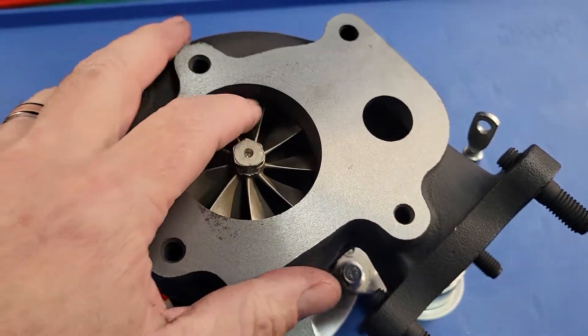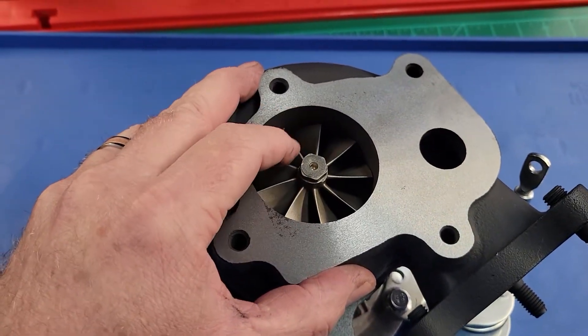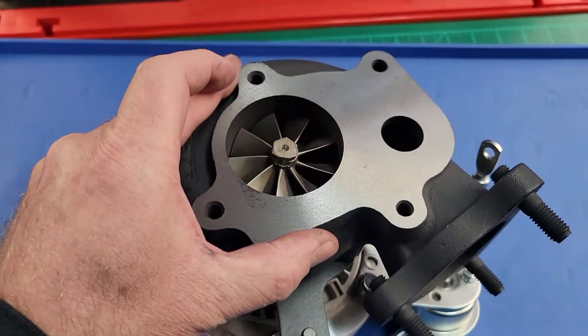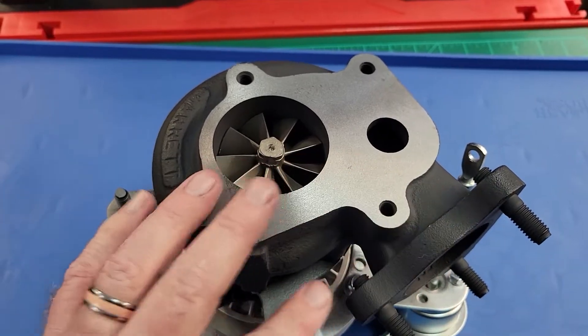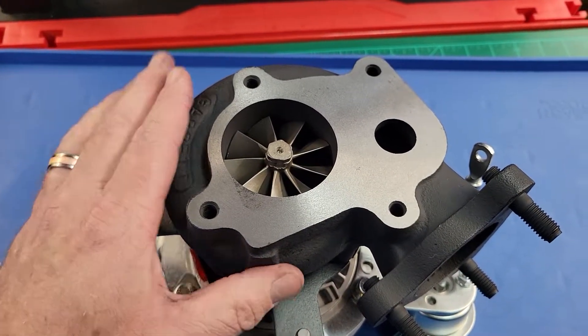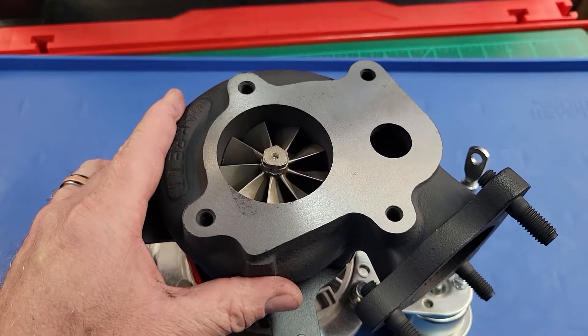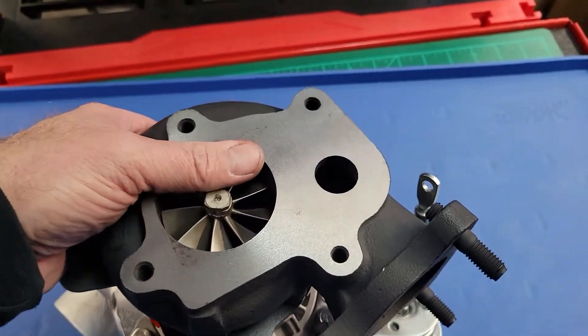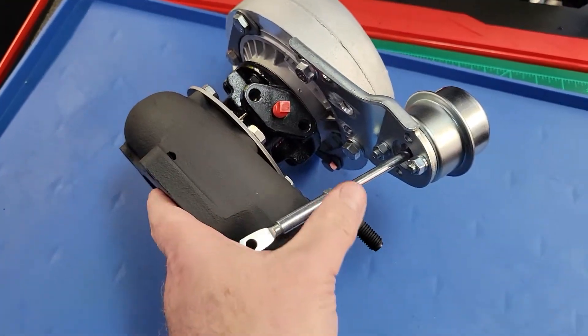Turbine wheel — this is our 57mm exducer, 9-bladed high-flow exhaust wheel. This has basically replaced the Stage 3 that's been around for so long. Turbine housing is coated. All the sealing surfaces are remachined for you. Everything here is machined in-house by me, assembled by me, balanced, and ready to go.